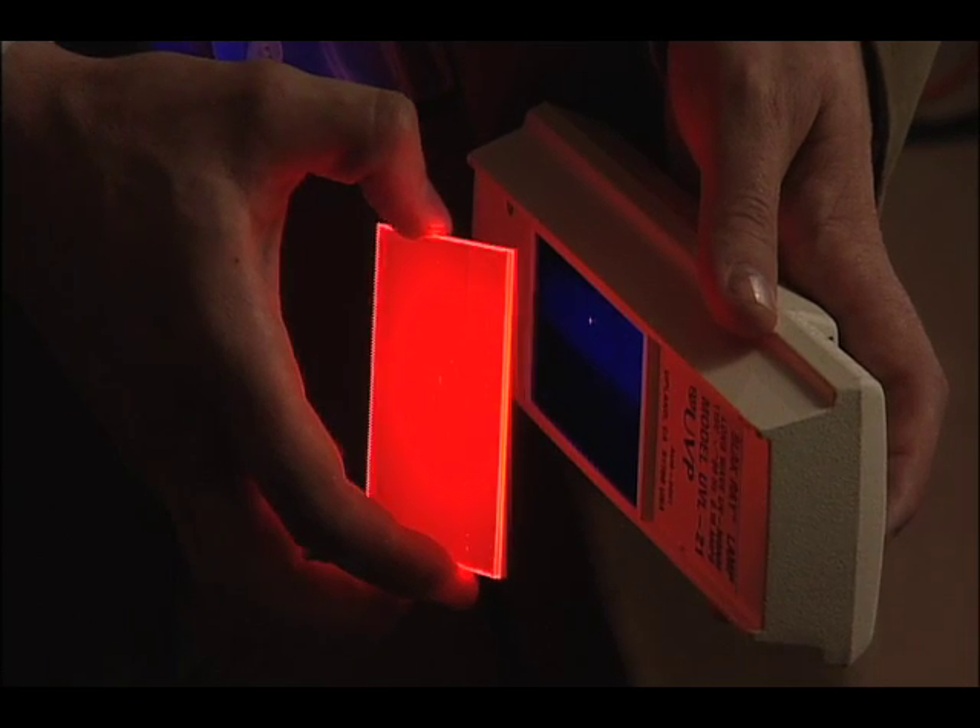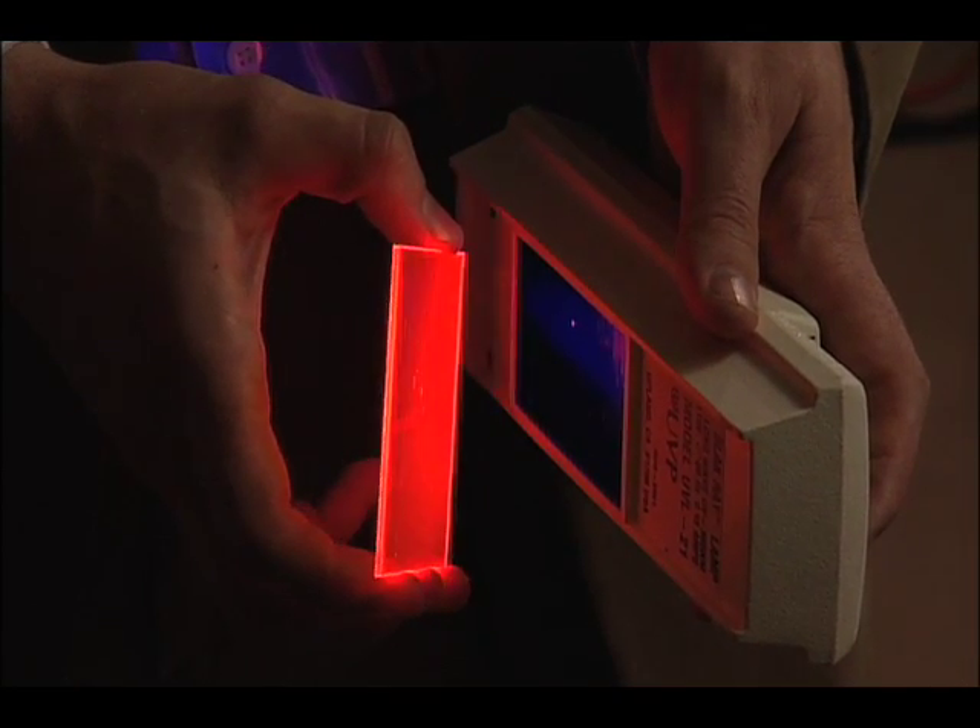This gives us a very high so-called concentration factor, which means that essentially we collect light over a very large area, but we only need a very small area of solar cells around the edges to generate the electricity.